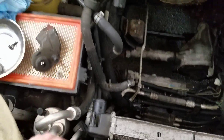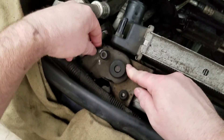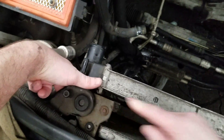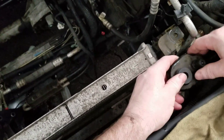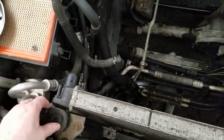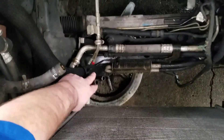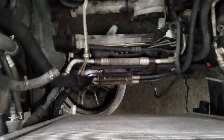So what you got to do is there are these brackets right here. They bolt here and here. You take those off, undo your AC lines, and undo your automatic transmission cooler hoses off the cooler lines. Then you take the whole unit out — all three pieces come out as one.